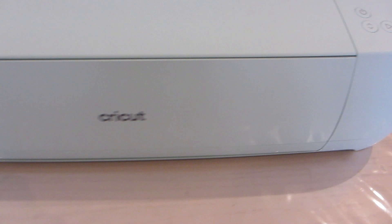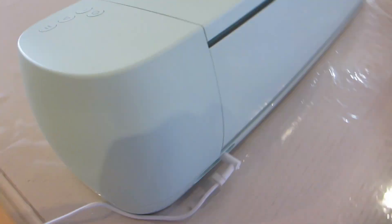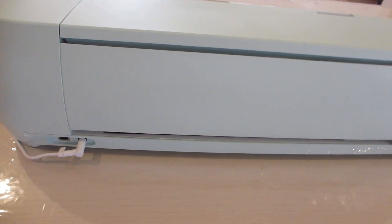It's a pale mint green color and measures approximately 24 inches wide. Towards the back of the machine is where you would plug in the power cord.